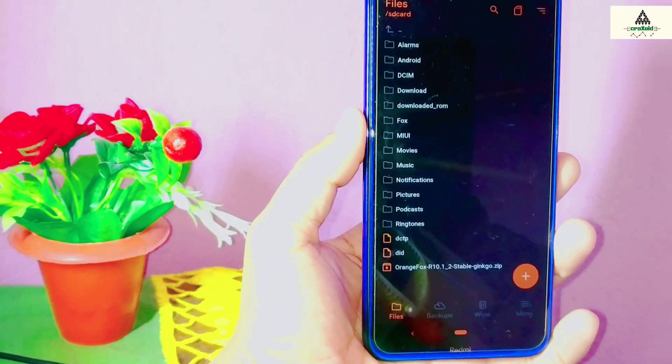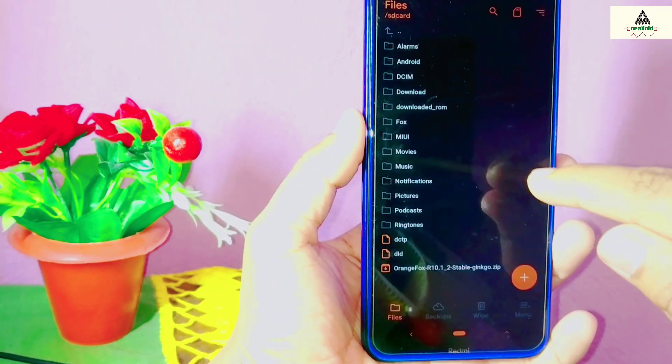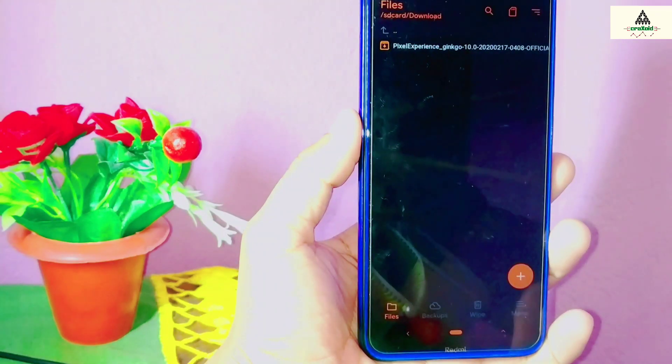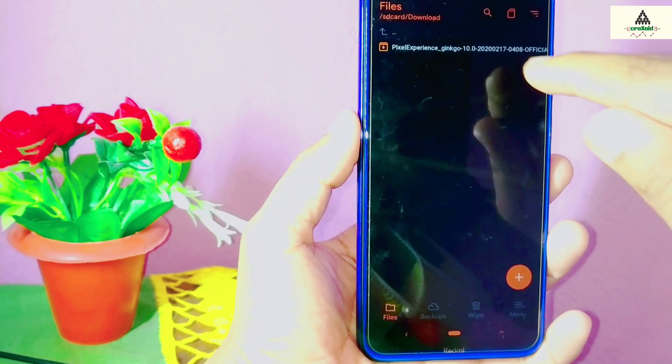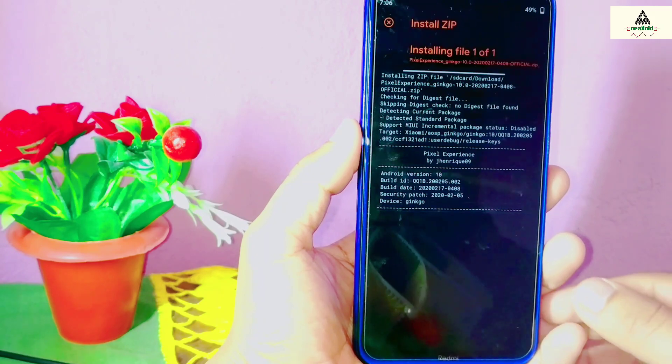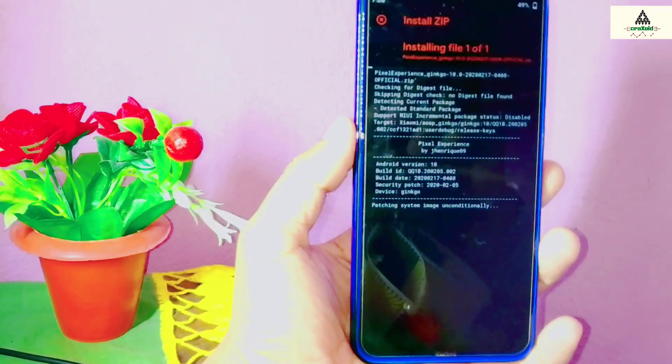The ROM file is in my Downloads folder. I'll click on Downloads — here is my Pixel Experience ROM file. I'll click on it and then swipe to the right. Now the ROM is installing on our device, which will take a little bit of time.